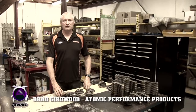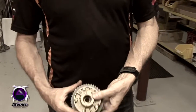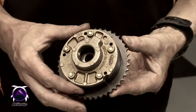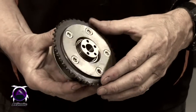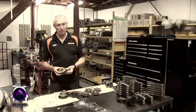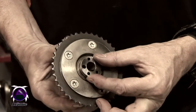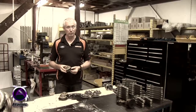One of the idiosyncrasies of the XR6 Falcon engines is the VCT cam timing. What that does is it allows the cams to be controlled by the computer and moved forward and backward in the engine to optimise fuel consumption, drivability, and minimise pollution. So it's a great feature, however for performance applications it doesn't really have any benefits. As a matter of fact it can hinder the performance quite substantially, especially with heavy valve springs and high boost.